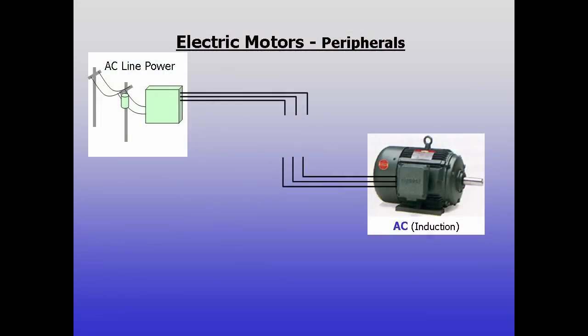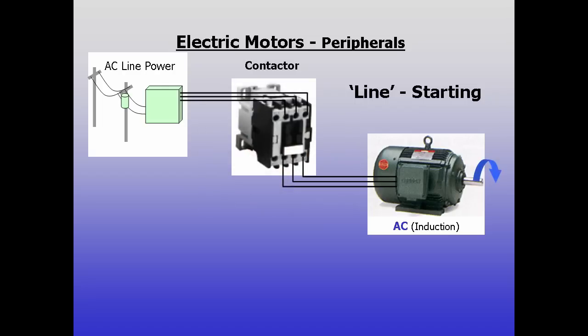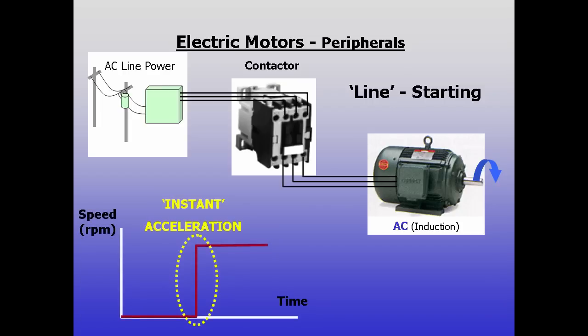Hello and welcome to Mineric U, training in 60 seconds. Starting directly from the line is punishing to all parts of a motor system. It's like flooring your car's engine every time you leave a stoplight. The motor, switching contacts, any couplings, sprockets, pulleys, gearboxes or mountings, and the load itself all endure the electrical and mechanical strain of instant acceleration.